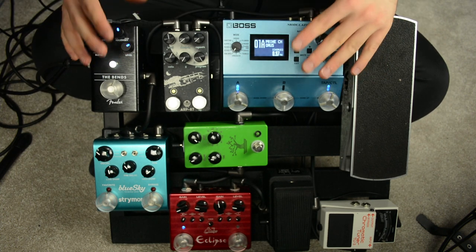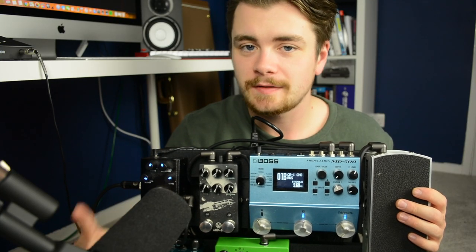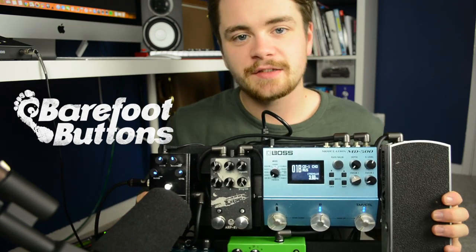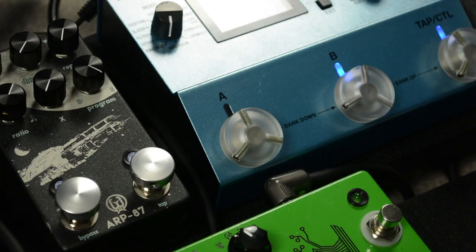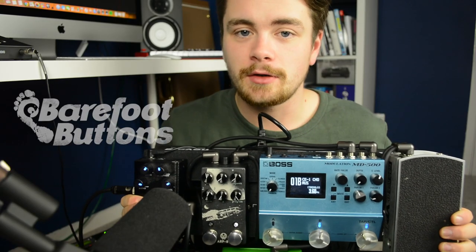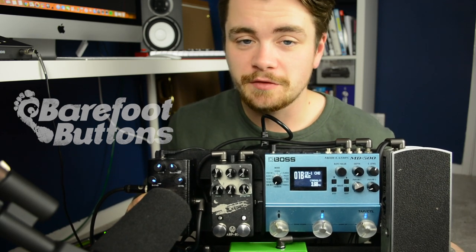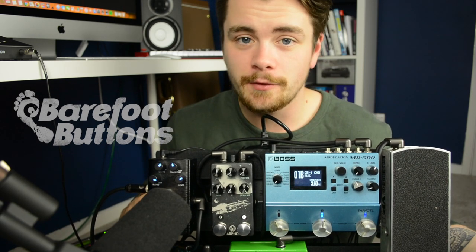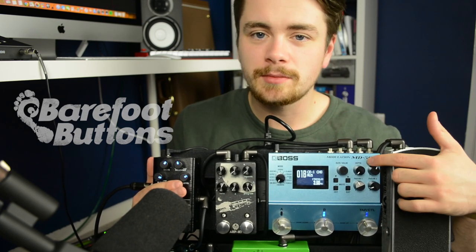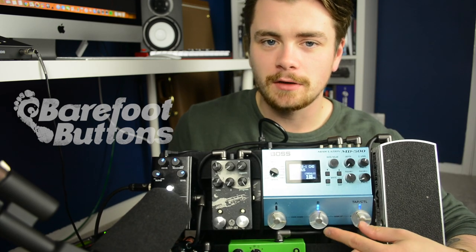I have to say a massive thank you to the team at Barefoot Buttons for sending me their products to use on this board. These acrylic and silver buttons that you can see on most of the pedals make it easier to turn on your pedals when you're playing at home and you don't have shoes on — you're just in your socks or you're barefoot. But that's actually not why I was interested in their products initially.